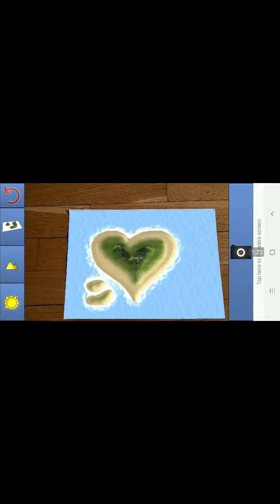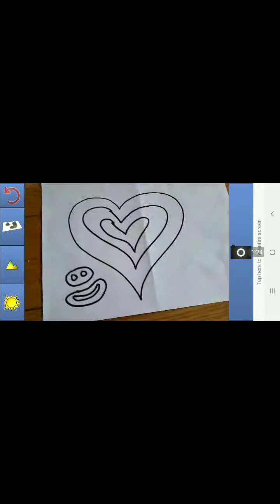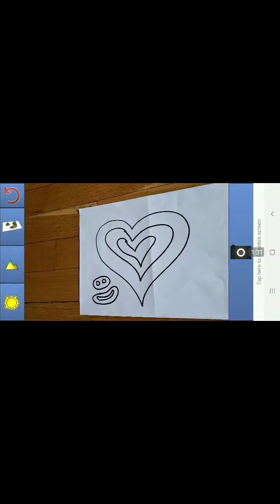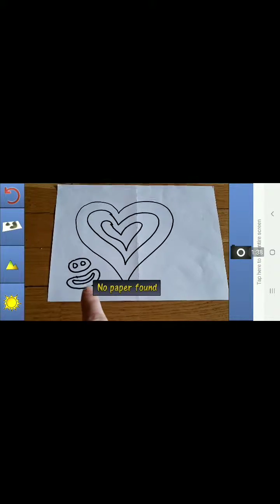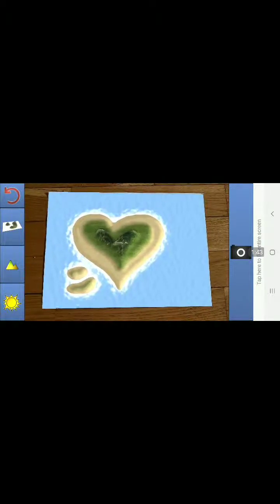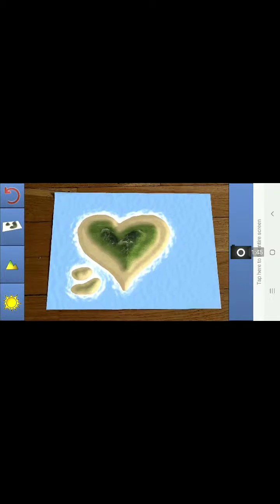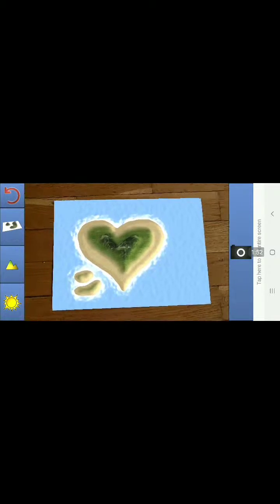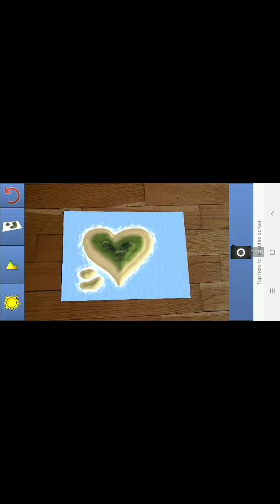You can see it doesn't really like this lighting for whatever reason. No paper found, but there it is — it kind of works. Made a little heart island, and down here you can see I made a little smiley face. So it seems to work, maybe not super well. The lighting doesn't help; it's kind of hard to find uniform lighting. Anyway, thanks for watching, and that's Landscape AR.